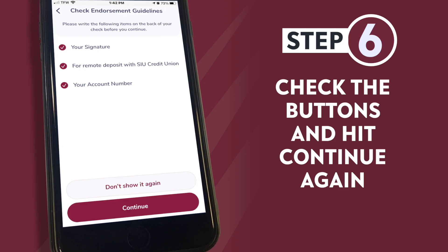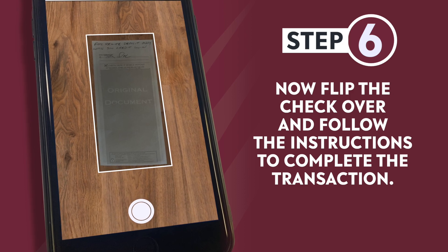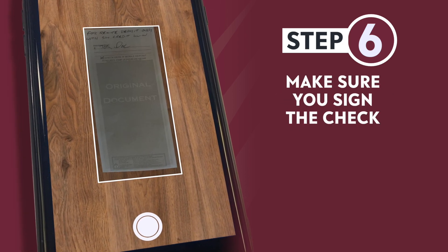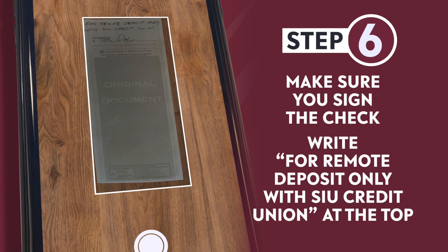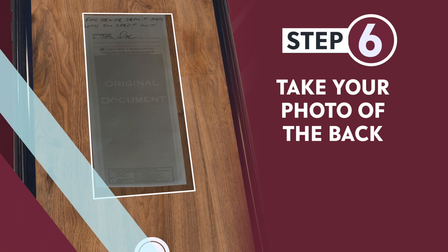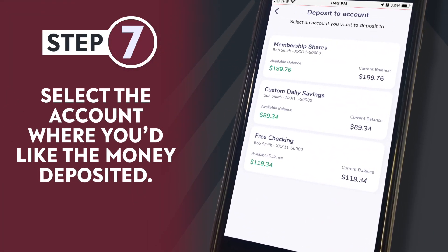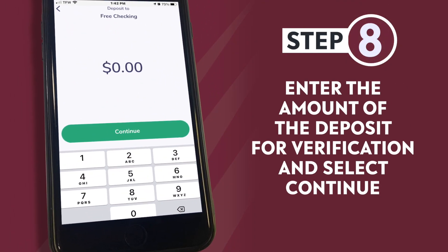Step six: check the buttons and hit continue again. Now flip the check over and follow the instructions to complete the transaction. Make sure you sign the check and write 'for deposit only' with SIU Credit Union at the top as well. Take your photo of the back. Step seven: select the account where you'd like the money deposited.